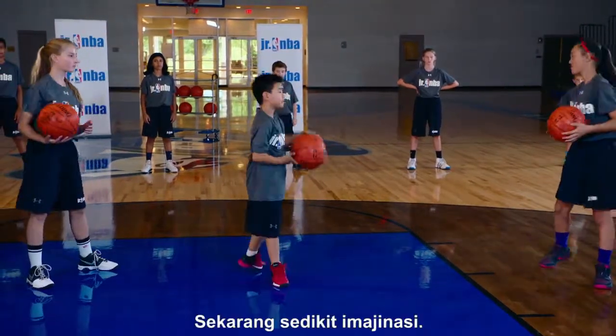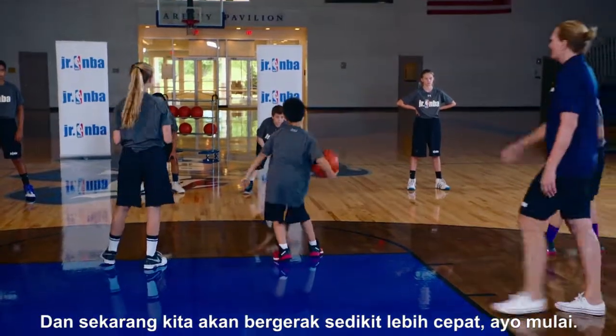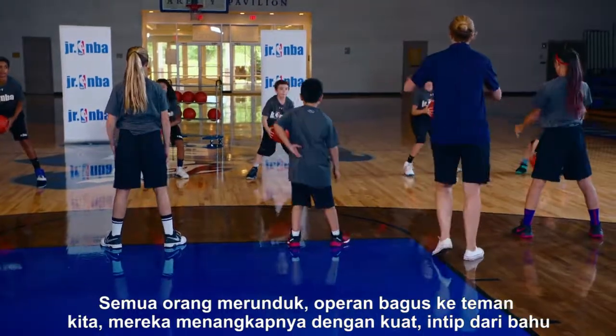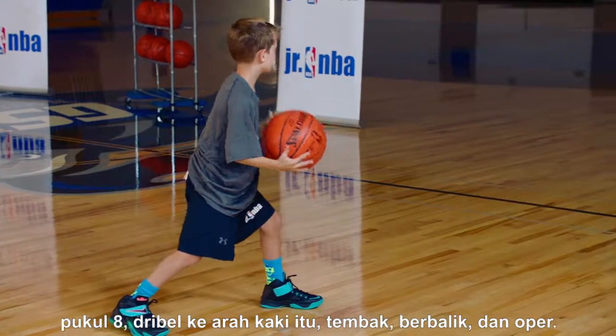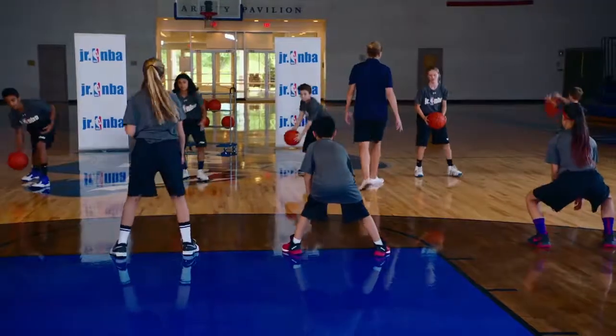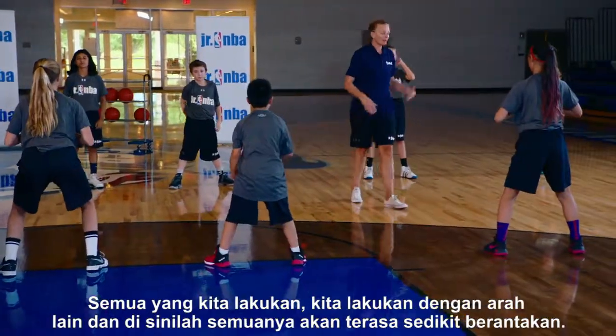Good. Now we're going to go a little bit faster. Everyone down and low — great pass to our partners, they pick it up strong. Take a peek over that shoulder, eight o'clock, dribble towards that lead foot, shot, turn and pass.